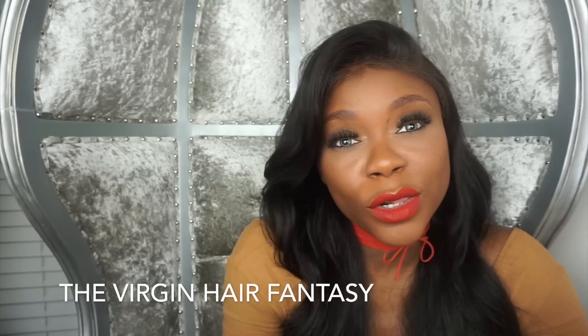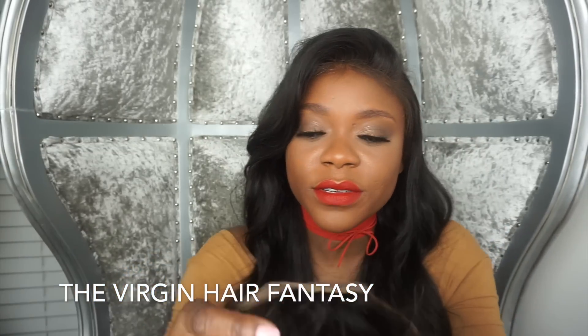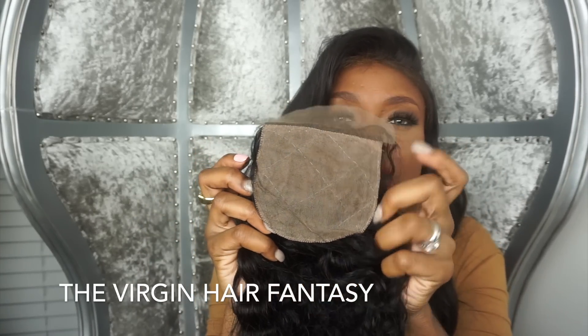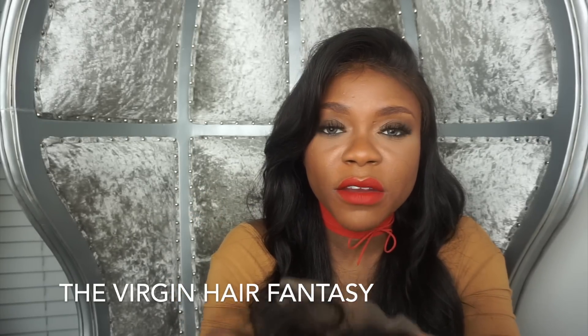Now let's go to closures. There are two types of closures. You have the silk closure, which is usually a four by four size and has a silk which is a natural material, so it gives it a very realistic look.